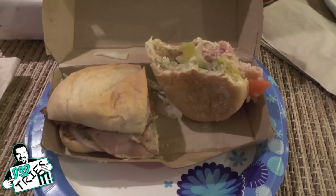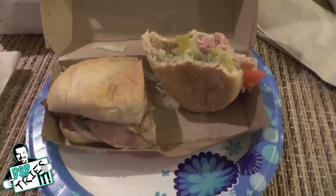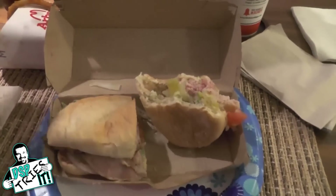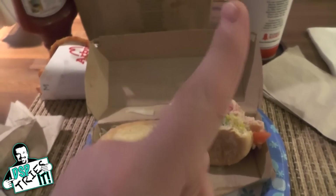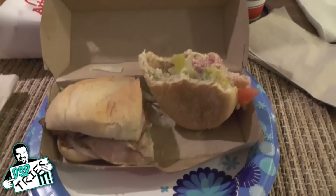That is excellent. I'm serious — it's as good as if I went to an Italian deli and they custom made the sandwich for me. Of course, they'd have fresh-baked bread and stuff probably made locally. But for a fast food sandwich, if you like Italian food, this is damn good.